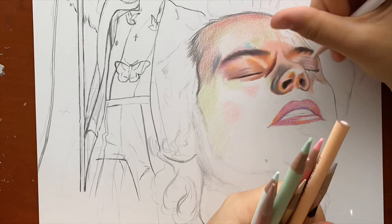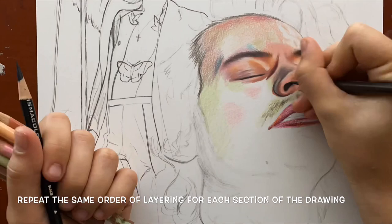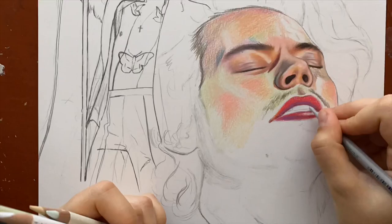So far the main steps I'm explaining are to add your vibrance first, then your harsh shadows, and then blend over with your base colors. Later on you can start doing the fourth step, which is adding your detail colors, and I'll mention it when I start doing it for this drawing.